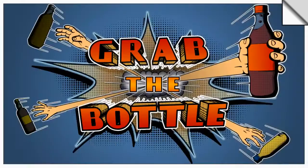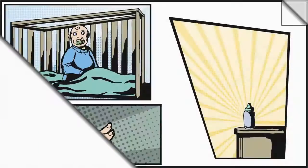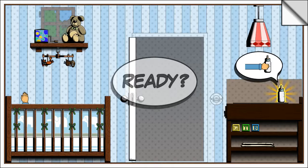I'm going to play single player mode. Playtime, First Steps — that's our first level. This is pretty cool comic book style graphics. So baby wants a bottle and we have to grab the bottle.